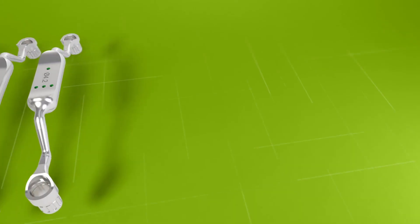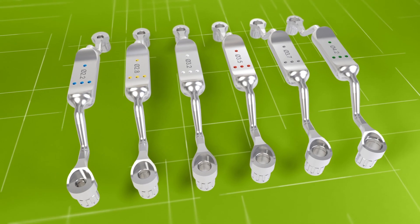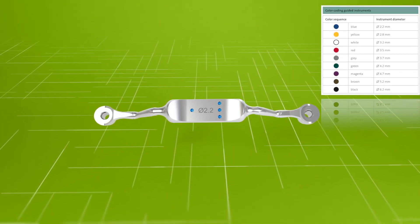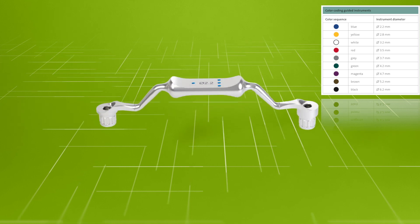The Straumann Velodrill system has special self-locking T-sleeves that are used with the self-locking drill handle. Drill handle colour coding matches with the drill colour coding system; each colour corresponds to a different diameter.